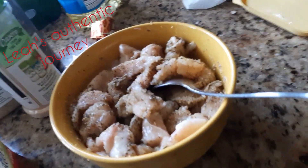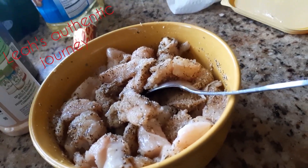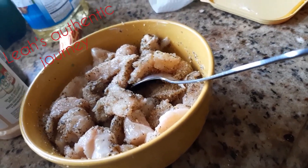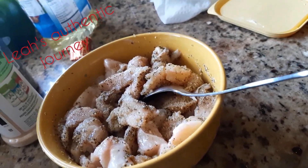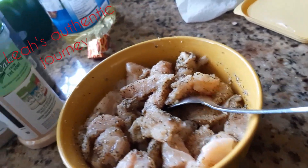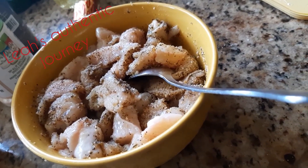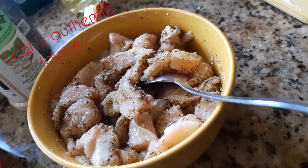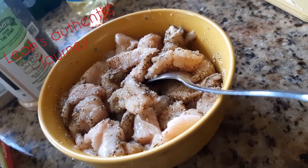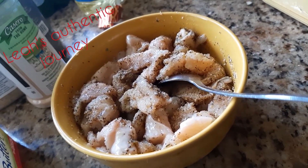First, you get the couscous and you wash it. Some people don't wash their couscous, but for me, I wash mine. Then I tip a little water in it, sprinkle a little bouillon in it, and put it aside with a little garlic powder, and just let it rest. The couscous is going to soak up all the water — all the water will be absorbed because the couscous soaks it up.